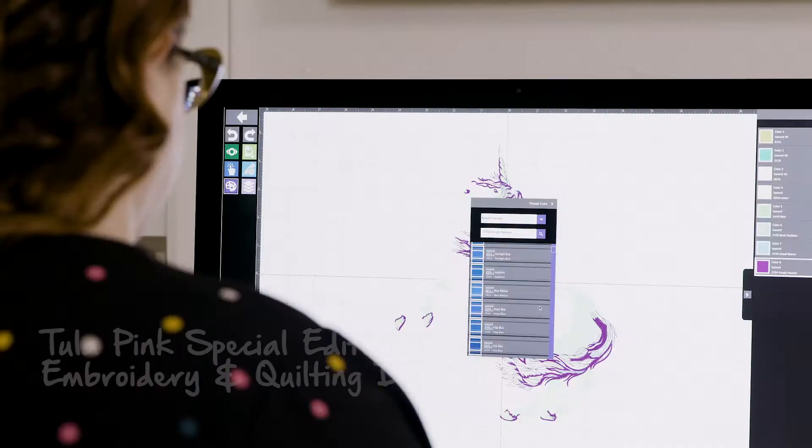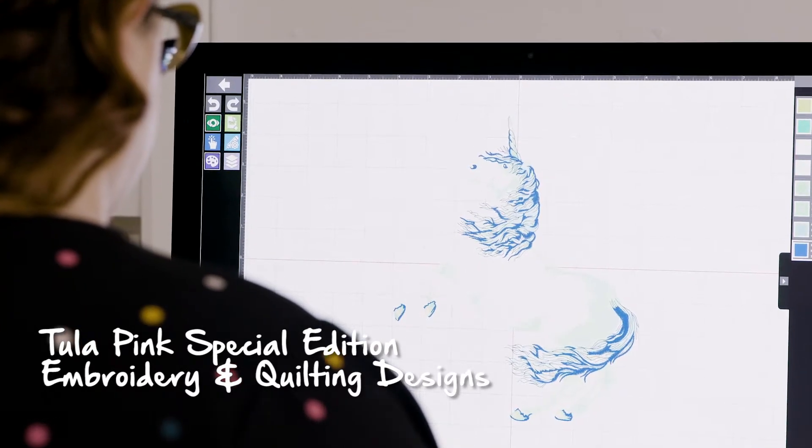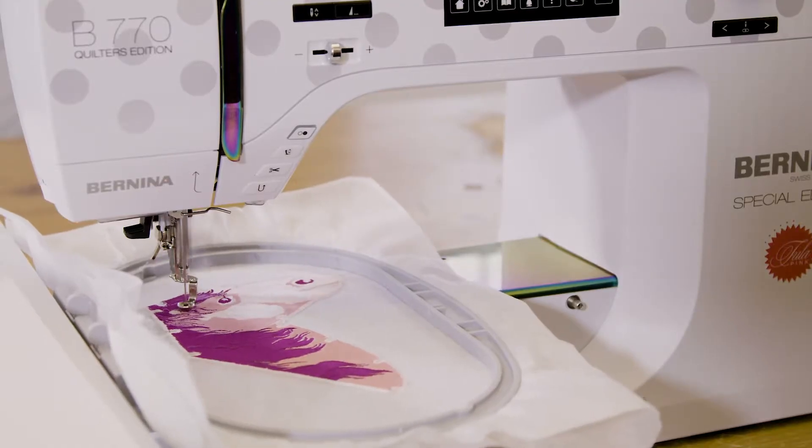One of the free gifts that comes with this machine is a USB stick that is completely loaded with all of my embroidery design collections. There's new stuff on there that you've never seen, there's old favorites — it is so much stuff.